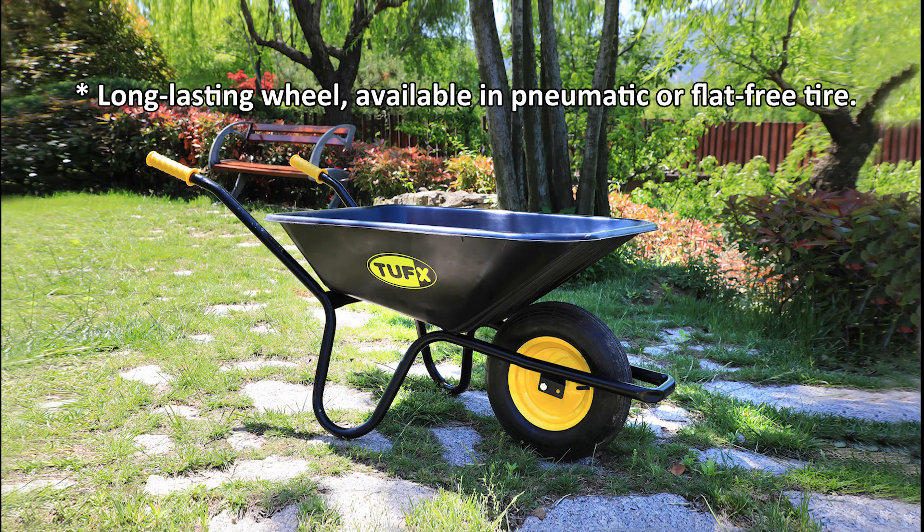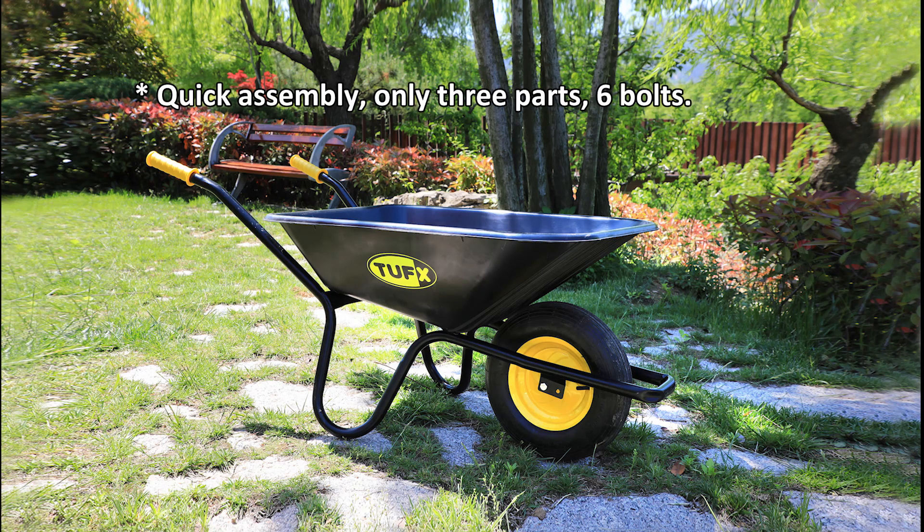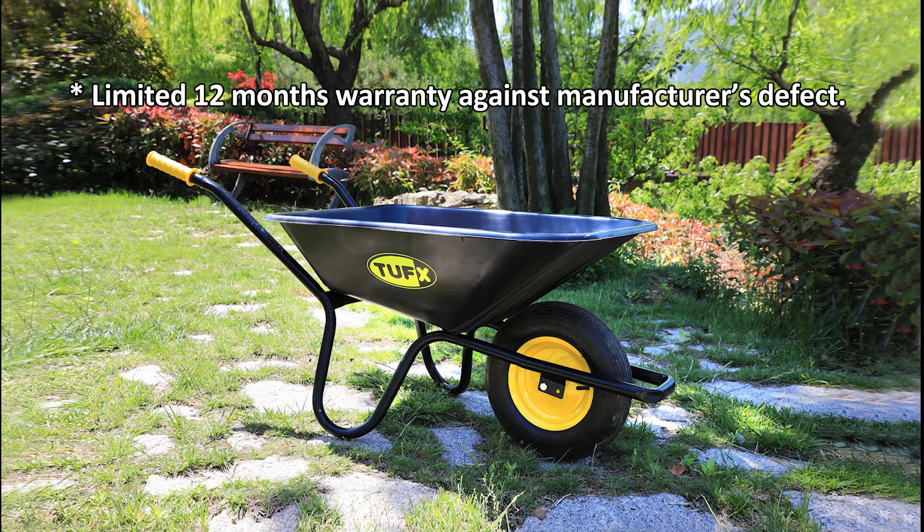Available in pneumatic or flat-free tire. Quick assembly — only 3 parts. Comes with a limited warranty against manufacturer's defects.